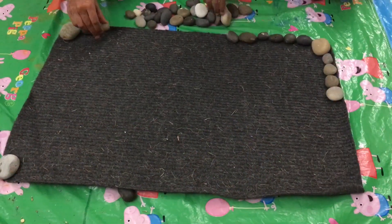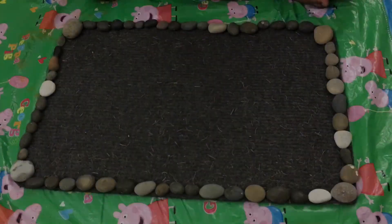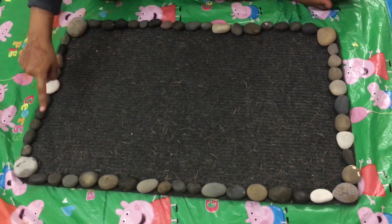First we're going to arrange the border of the beach mat. Now we've finished arranging our border.